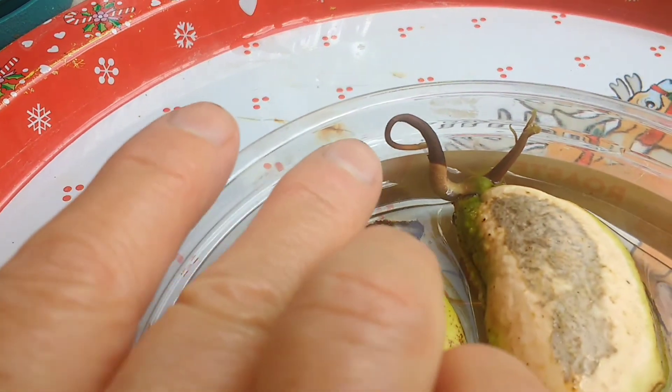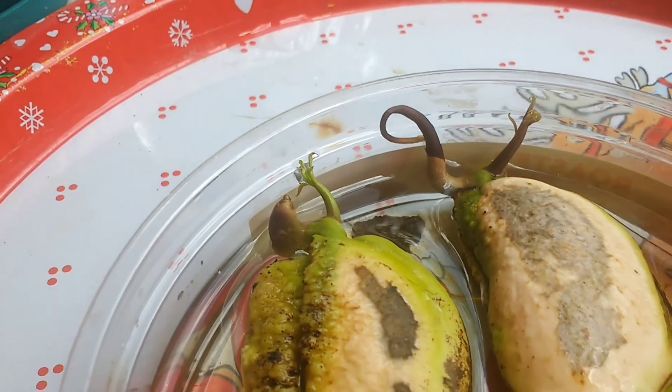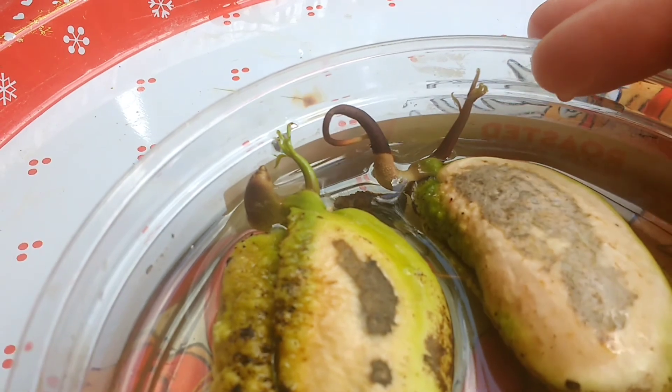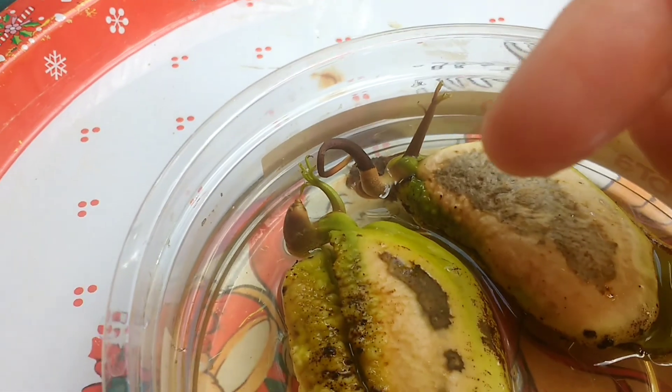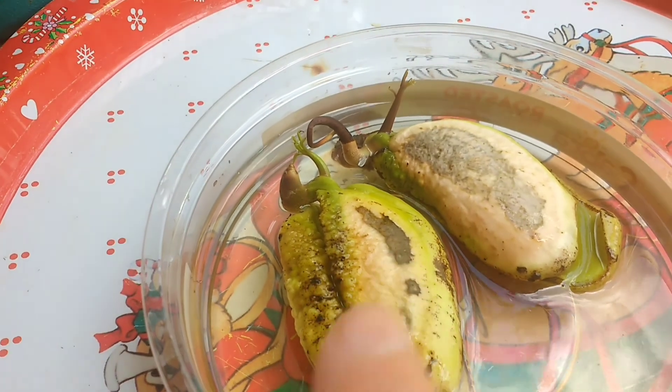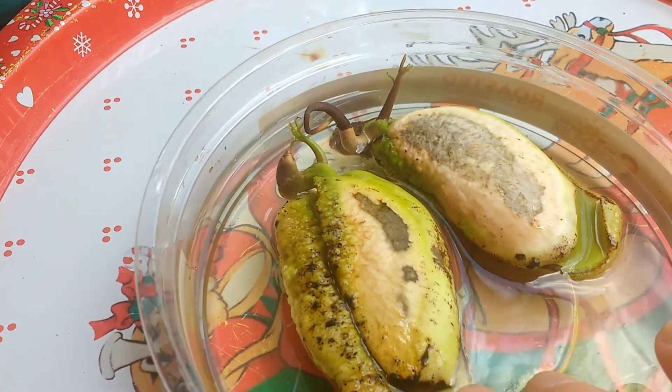They start looking like this. This over here is the root and this over here is the little tree coming out. On the other side is the tree. So these are ready to go into the soil.